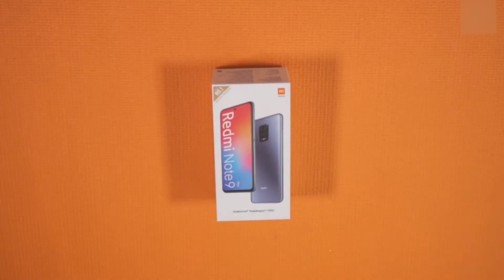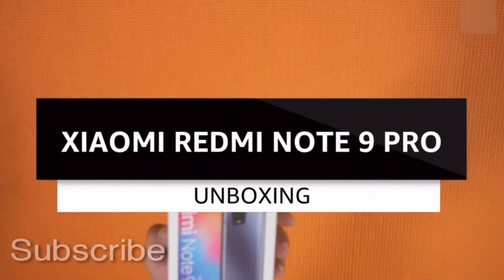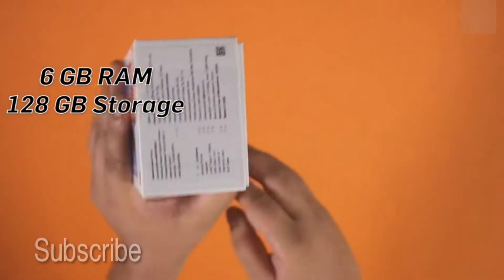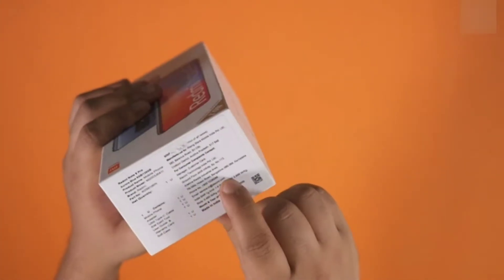Hello and welcome to this unboxing video. Today we are unboxing the Xiaomi Redmi Note 9 Pro. The variant that we have with us comes with 6GB of RAM and 128GB of storage. Let's take a look at what you get in the box.